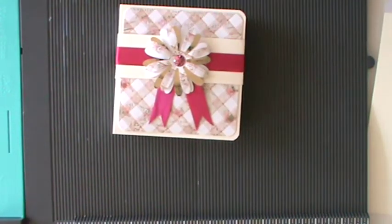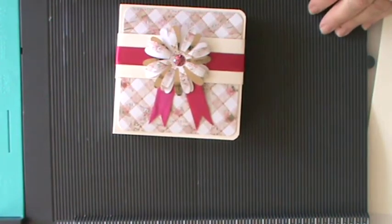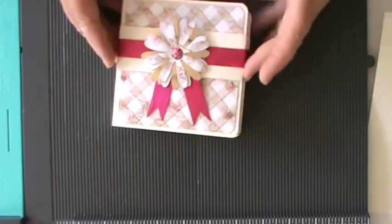Hello everyone, it's Kay here and I'm here today to do the tutorial that inspired me to make this lovely little project.